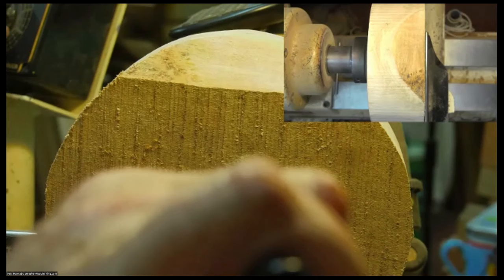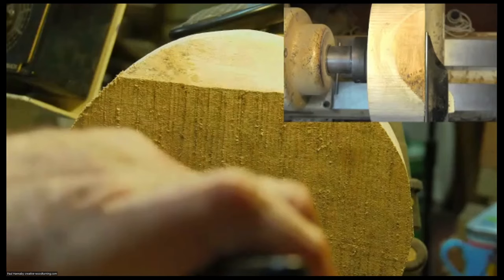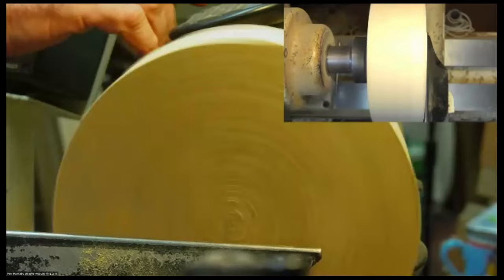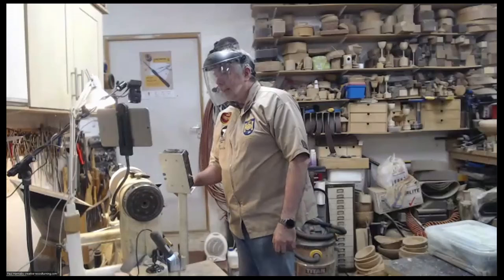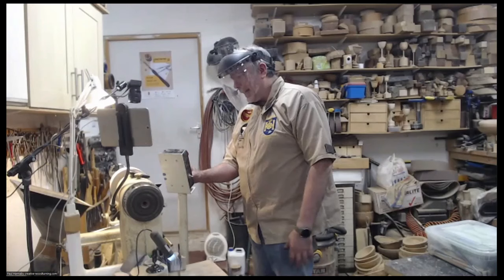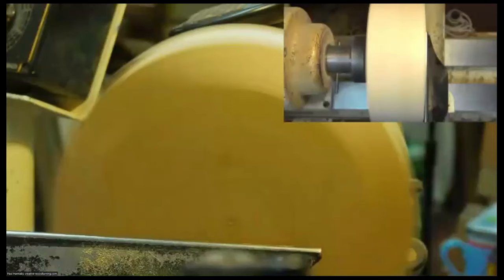I've got my visor on, so I'll drop that down — my voice might get a little bit boomier. If it sounds muffled, let me know and I'll grab some goggles instead. The lathe is running fairly slow. Where I'm standing is in line with the headstock rather than in front of the piece of wood, so as I turn the speed up, if something goes wrong and that piece comes off, I'm not standing in the firing line. Once it's at running speed and nothing has come off, then I'll feel more confident standing in front of it.